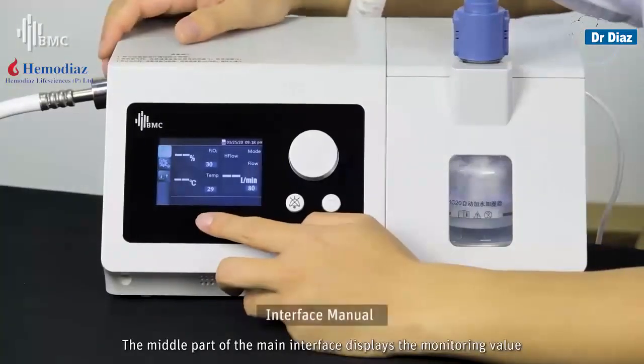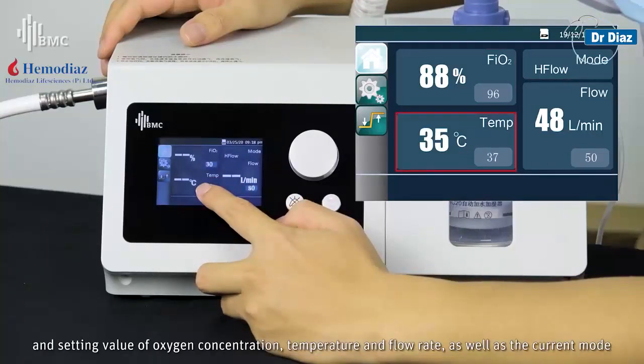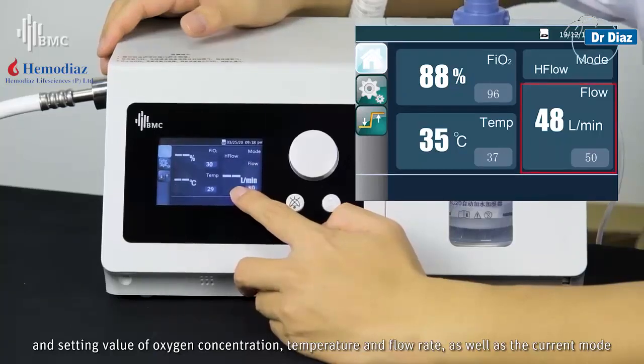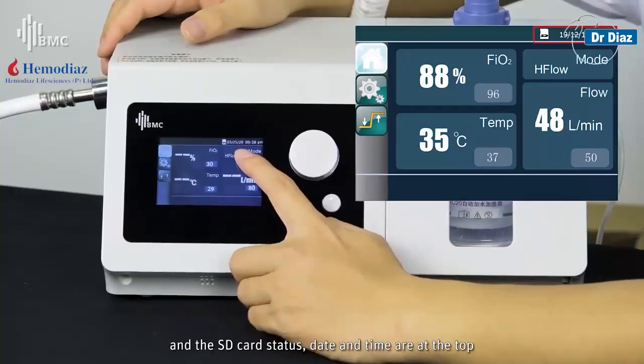The middle part of the main interface displays the monitoring value and the target value of the oxygen concentration, temperature, and flow rate, as well as the current mode and the SD card status. The date and time are displayed at the top.